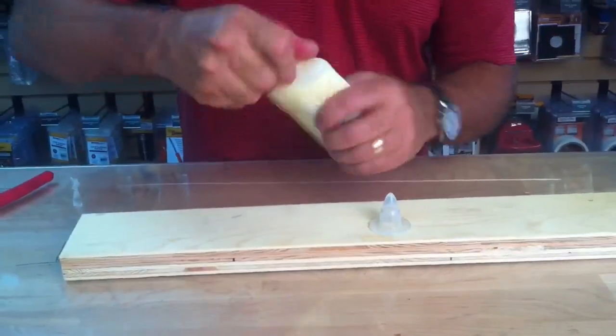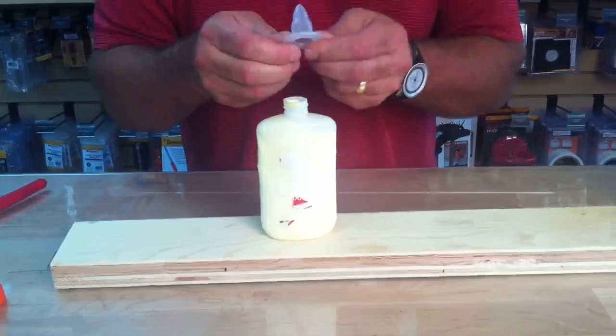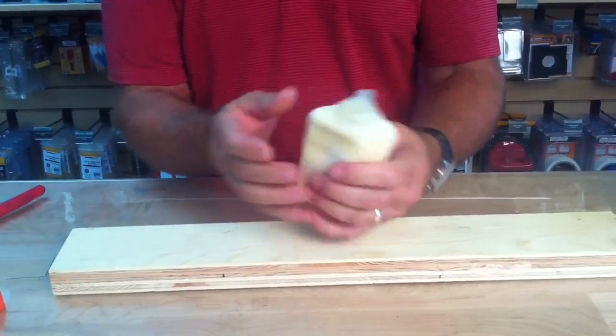All you do is take off your traditional lid on top of your glue bottle, and then you take this one — it's got a nice little handle on the bottom that you can pull it right over the top, and there you go. You're done.